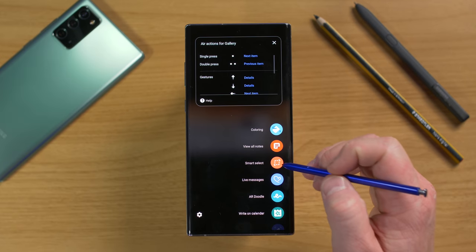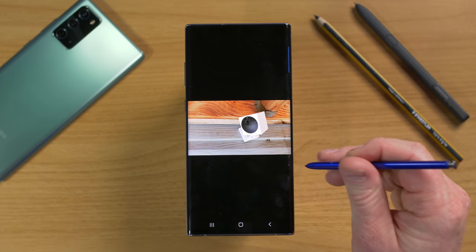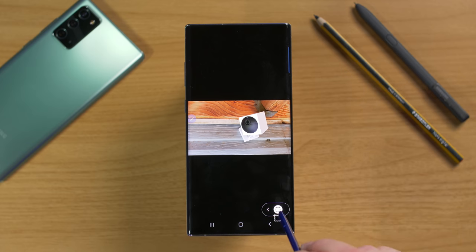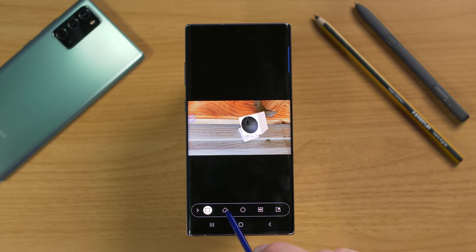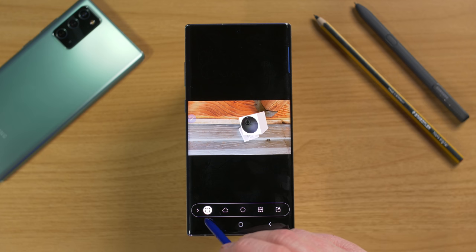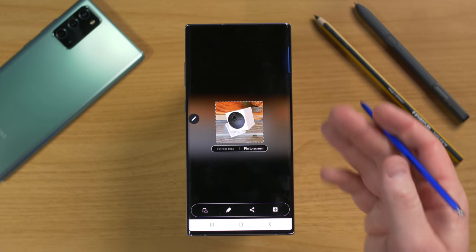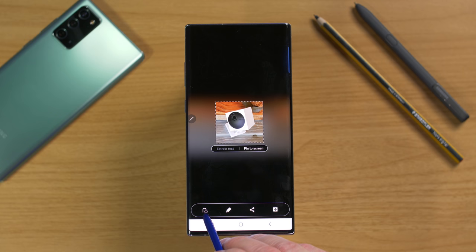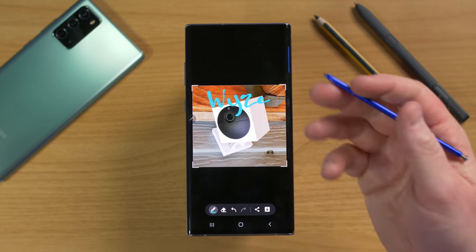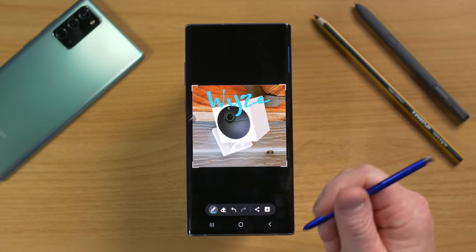The next Air Command feature is Smart Select, which lets you crop images and cut out objects. When you select Smart Select, you can crop an image using a square, freehand cloud shape, or circle. You can drag around an object to crop the photo, then write on it directly — faster than taking a screenshot, going in, cropping, and then drawing.